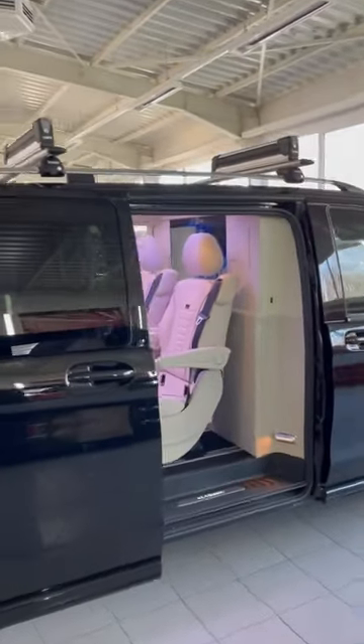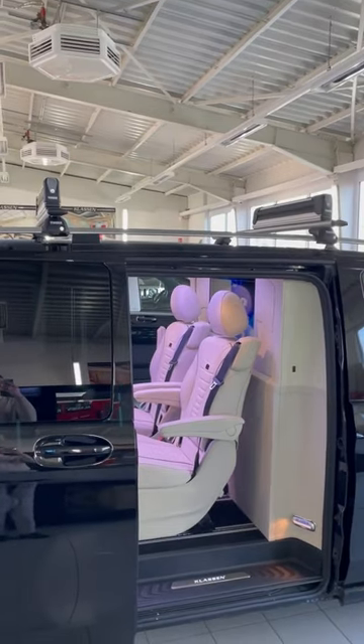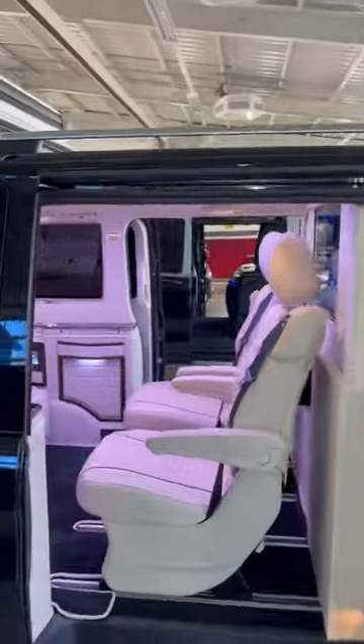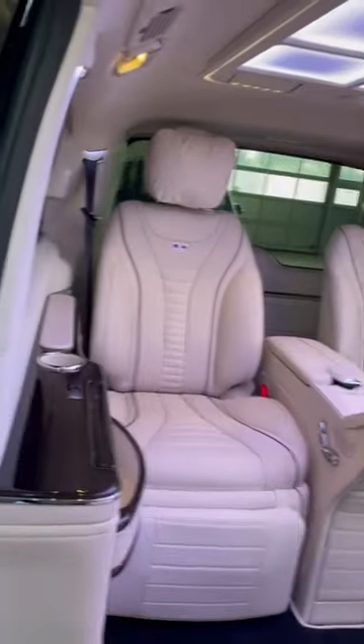Here we have a V-class with the ski holder or snowboard, so the client is directly prepared for the winter ski holiday. Here we have installed the S-class seat.